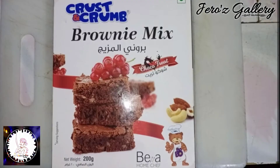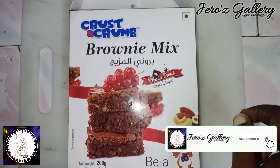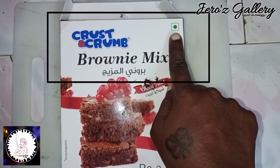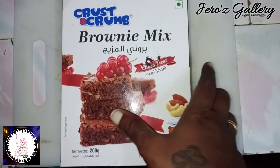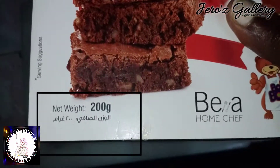What chocolate brownie? You can use a mix found in every supermarket. It's very easy. This is a vegetarian product. You can use 200g.